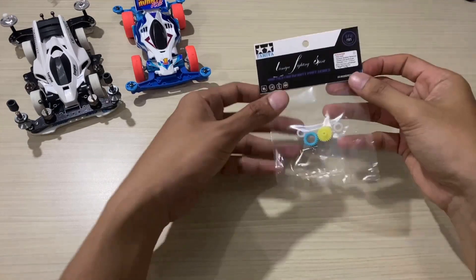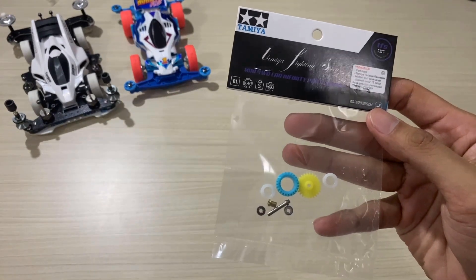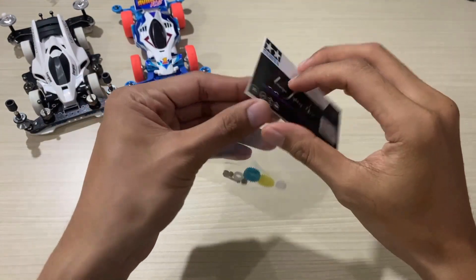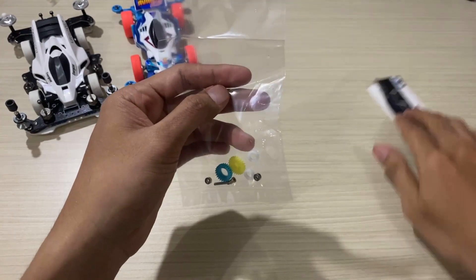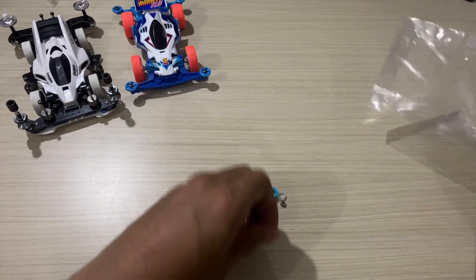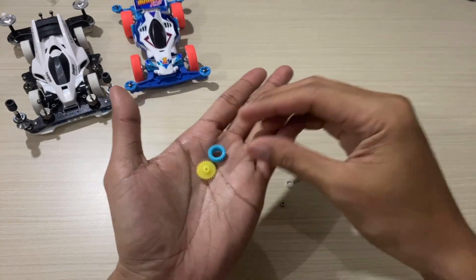So today I want to unbox this countergear. This countergear is homemade and not from the original Tamiya. Countergear is interesting because it is divided into several parts — you can see there are several parts.